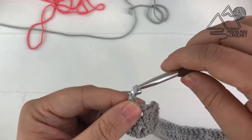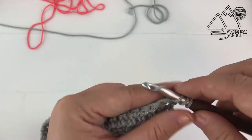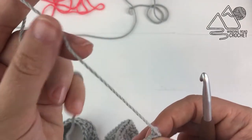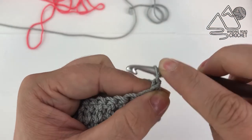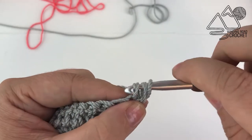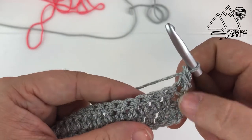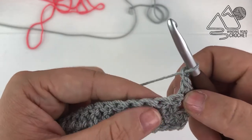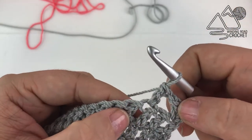As you start row 3, you can chain up 2 and work a double crochet into the first stitch if you're a beginner, or you can use a standing double crochet. For row 3, you're going to double crochet into the first stitch, then chain 1 and skip the next stitch. This is going to give us some nice open laciness in the center of the kimono. So skip the next stitch and double crochet into the third stitch, chain 1 one more time. Skip the next stitch and double crochet into the fifth stitch. And then this next stitch is where we are going to change colors.